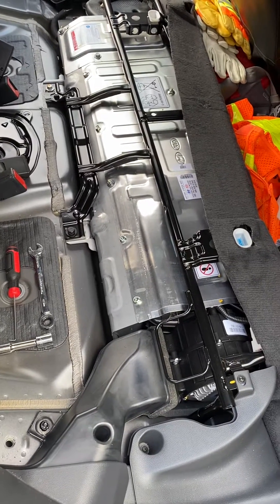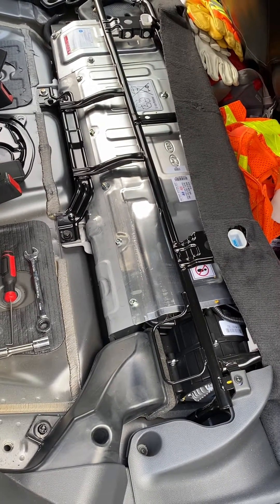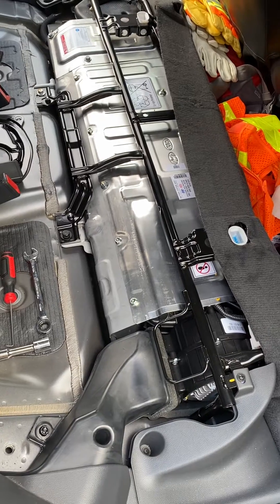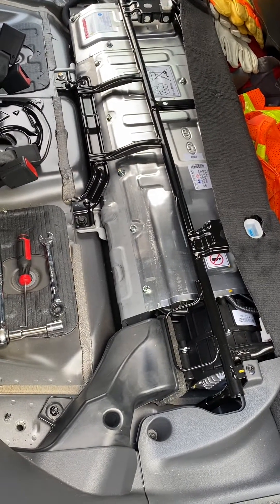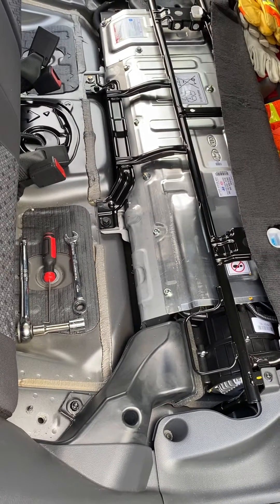Hey, Rich here. This video is about disconnecting the safety switch for the high voltage battery, and also servicing the fan for the high voltage battery, as well as removal of the rear seat.